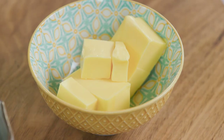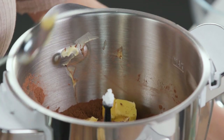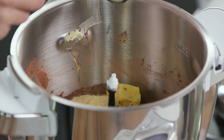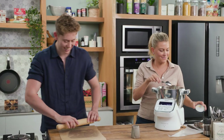The butter which we have softened slightly goes in, and the malt — you can get this from literally any supermarket, it comes in a nice jar. It's really good because any leftovers you can put into cheeky chocolate milkshakes, things like that.